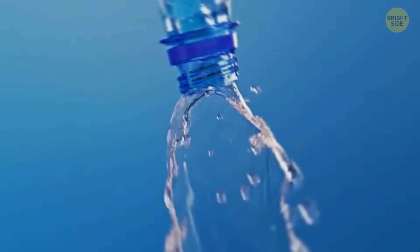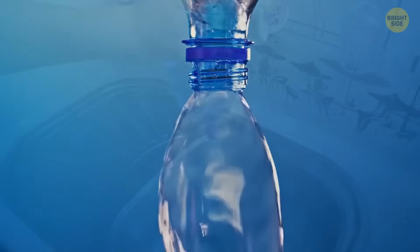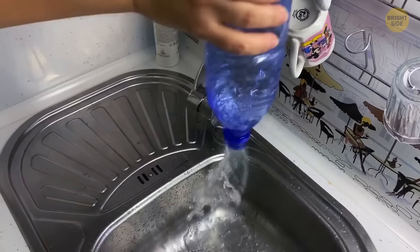Pour out water more efficiently from large jugs and bottles by swirling. This will make the liquid inside spin, creating a vortex. The vortex allows air to flow back into the bottle as the water pours out, much faster than the glugging alternative.